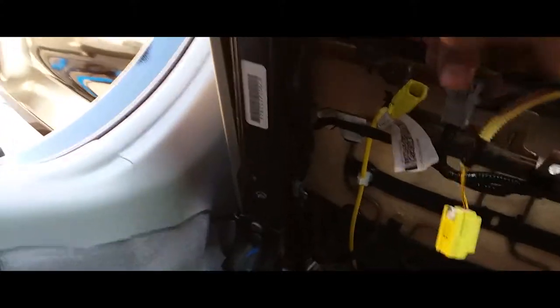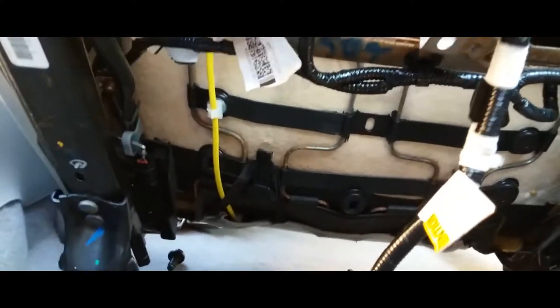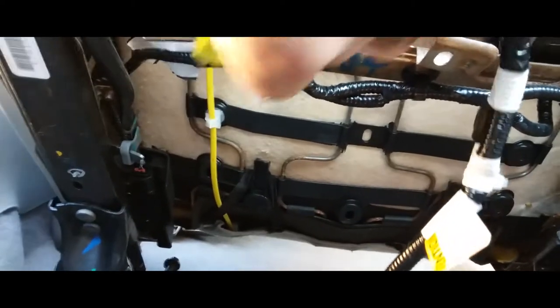Now we have to deal with the electrical. These sensors need to be plugged in — the gray one, just clip it in. The yellow one is the airbag. There's a pattern; just follow the pattern and plug each one in just like so.